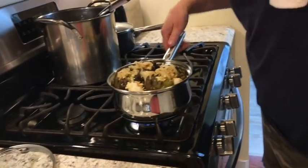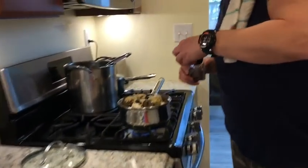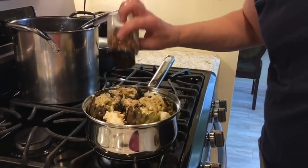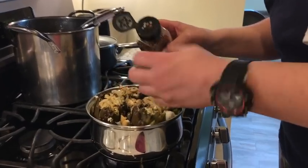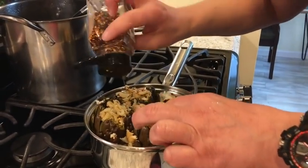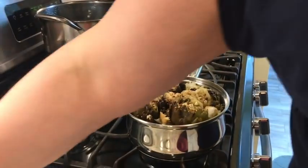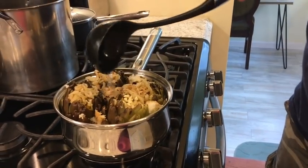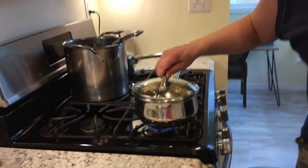We're going to put some crushed red pepper on top — maybe a little too much but that's okay — then cover it up. These are going to fall apart because they're freaking delicious. We're going to let these just simmer for an hour and a half, and when we come back we're going to eat them up and enjoy ourselves.